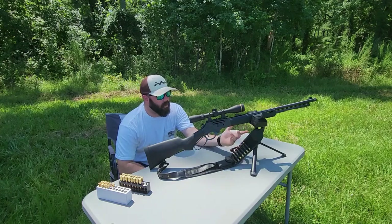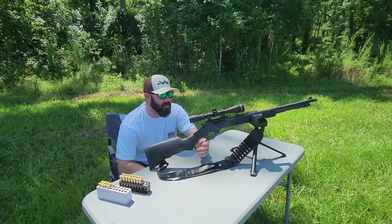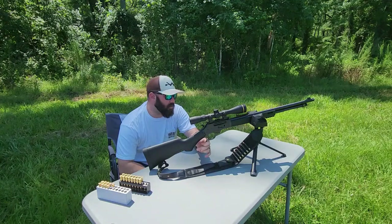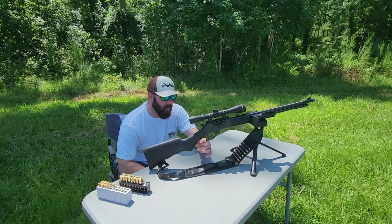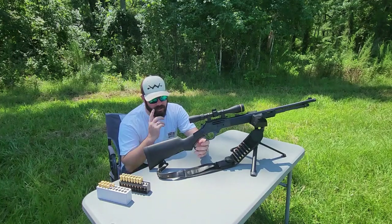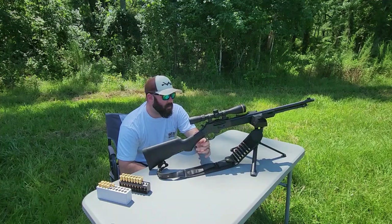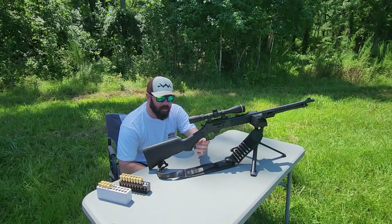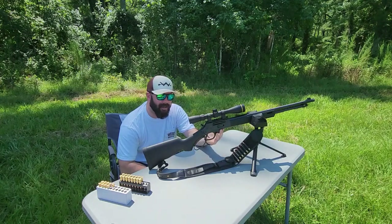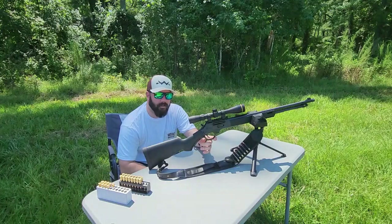I've got a little tripod out here because the shots we're going to be taking are about 125 yards. Henry has really stepped up their game and I'm super pleased with this model. 30-30 is not packing that much of a punch as far as recoil goes, but this is not exactly a light rifle, so it does help cushion that blow quite a bit.